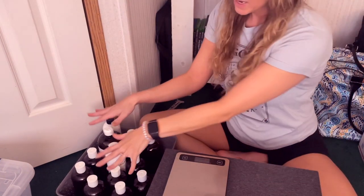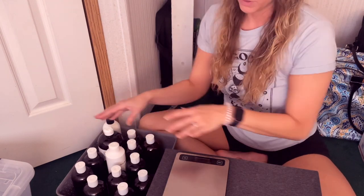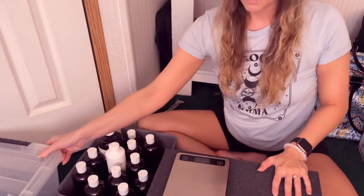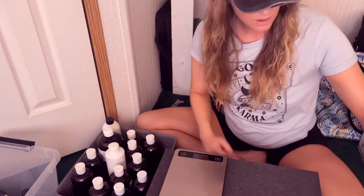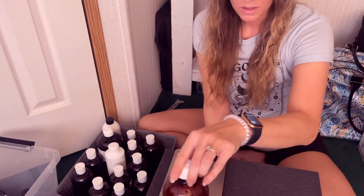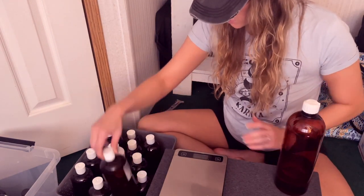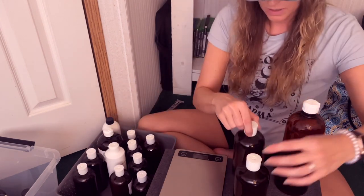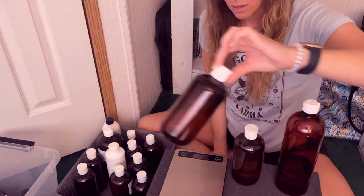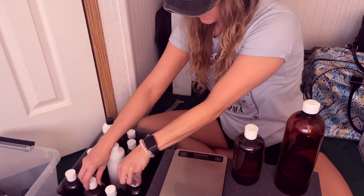This is my basket of all of my active fragrance oils. This right here is my bin that I put all my backups in. This 16 ounce bottle is a mixture of this and this. This one is empty, which is why I had it at the back. So all these ones at the back are basically empty.